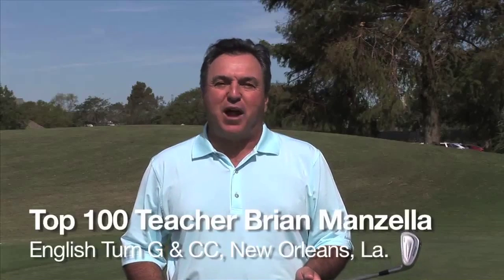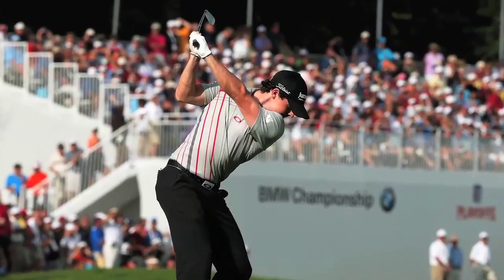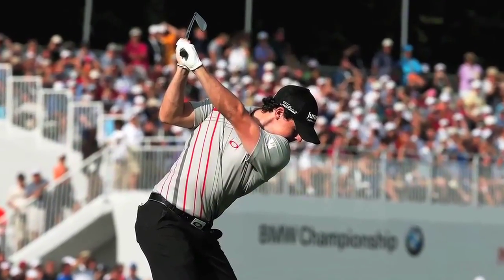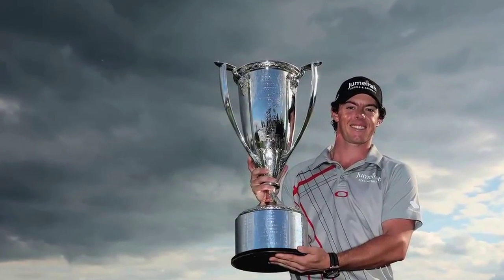Brian Manzella, director of the Brian Manzella Golf Academy at English Churn Golf and Country Club in New Orleans, Louisiana. Rory McIlroy won his fourth title in 2012 on the PGA Tour by capturing the BMW Championship by two shots over Lee Westwood.